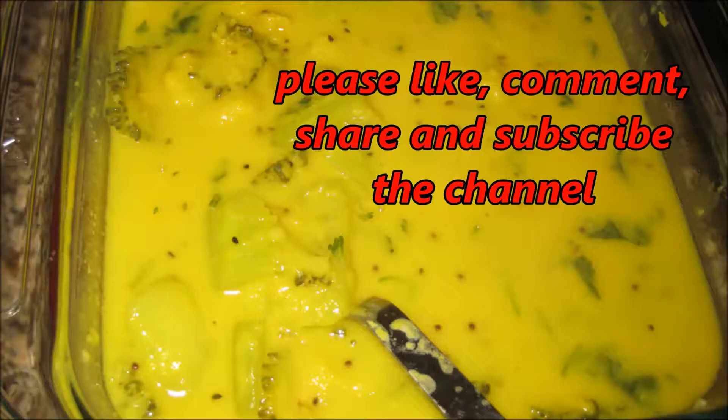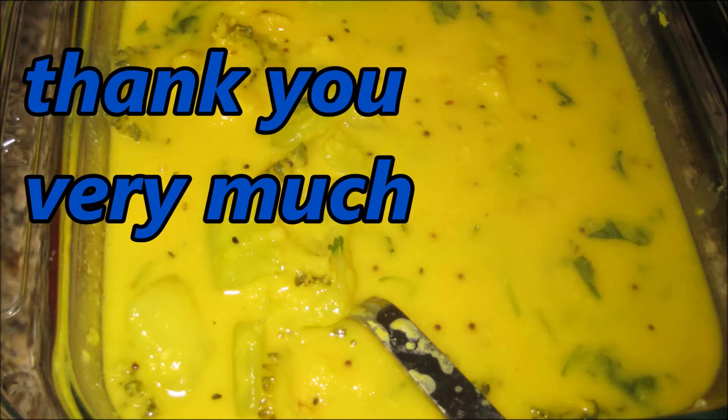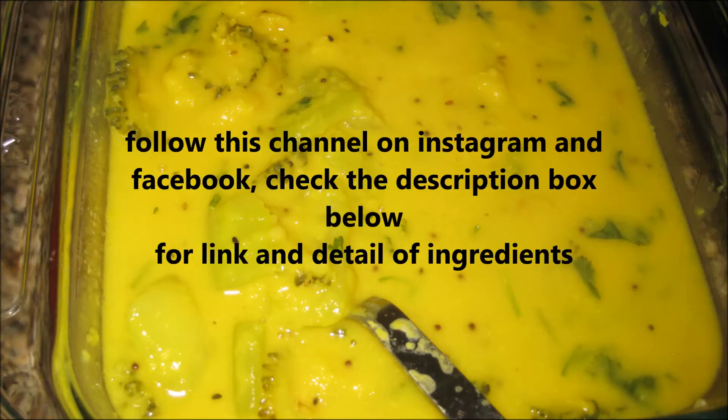Now you can see the final product. I am eating it with rice. If you like this video, please like, comment, share, and subscribe to the channel. Don't forget to check the description box for the full list of ingredients. Thanks for watching — have a great day, bye!